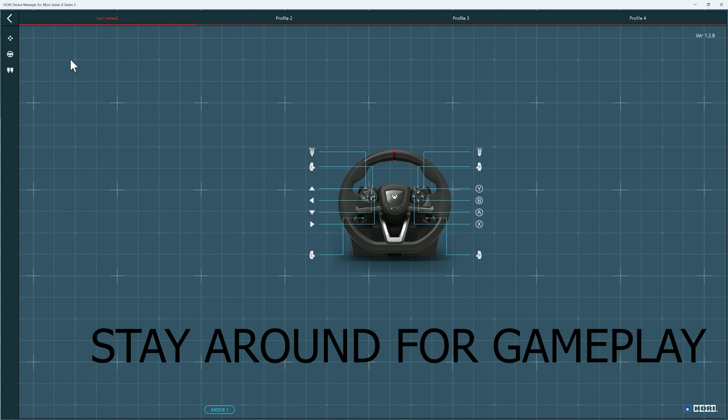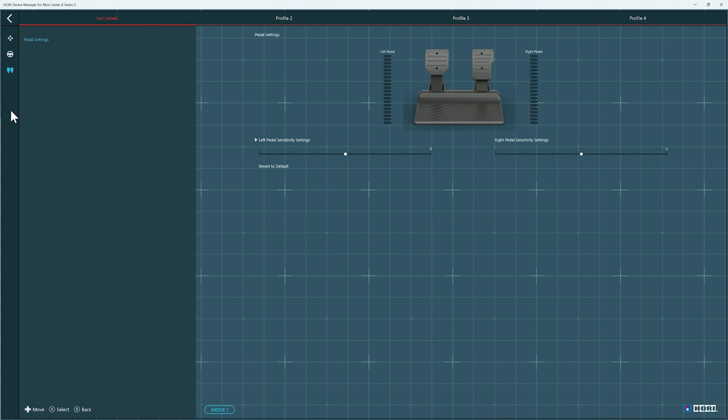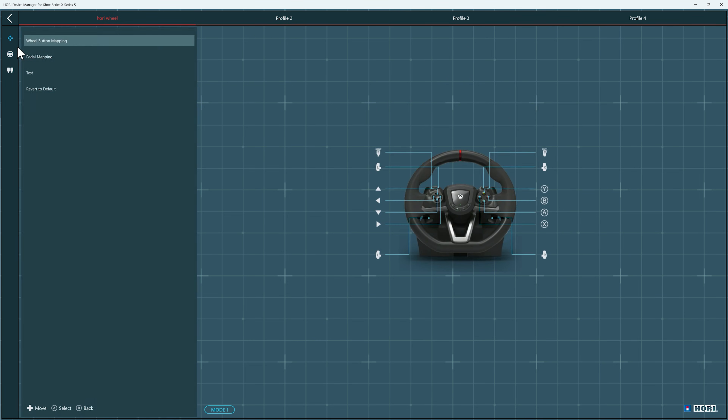Now in this app you could do all sorts. You could do your wheel settings, your dead zones, your pedal mapping and all that. Once you have done that you could head over to the games and start playing.